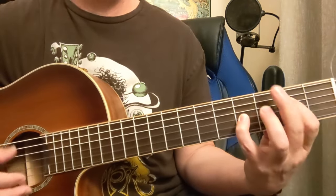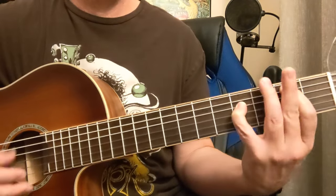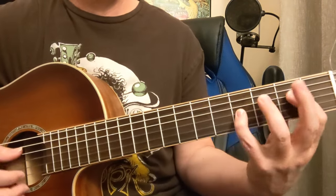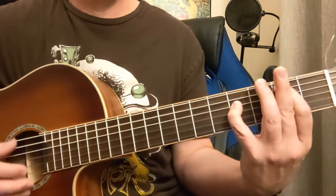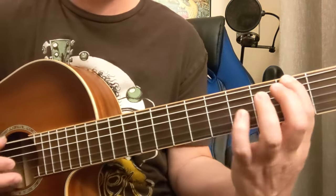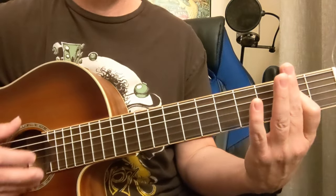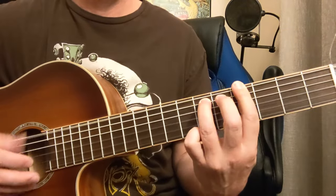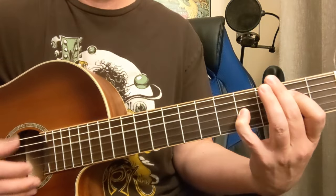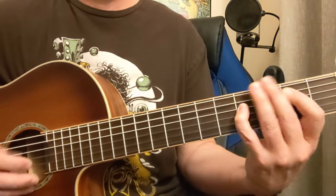We're going to come down to this E down here, and that's going back to the A string, C sharp: 4, 4, 4, 5, 4, 2, 0, 3. So A, C sharp, B, and then high E, C sharp, B, A.